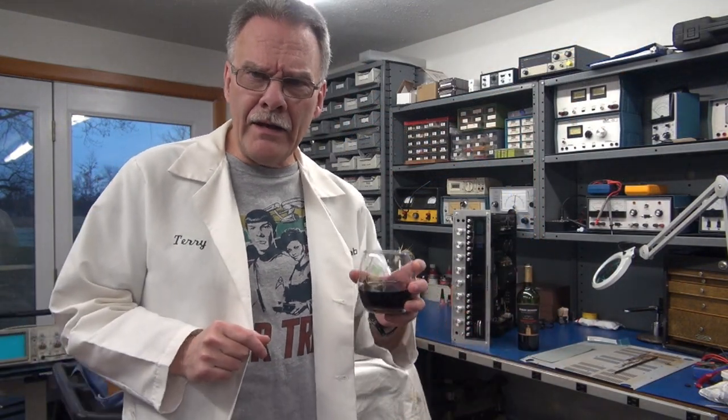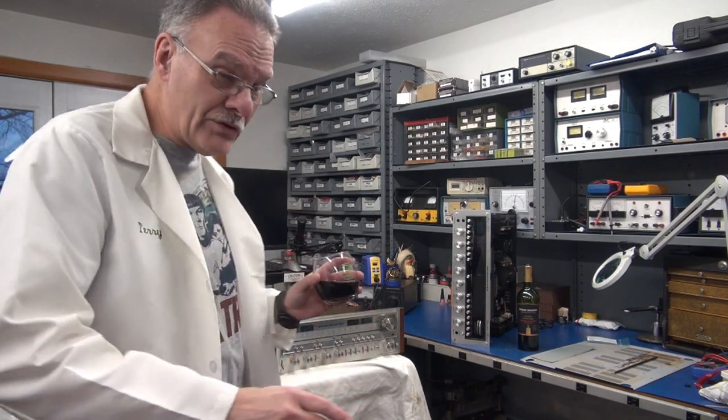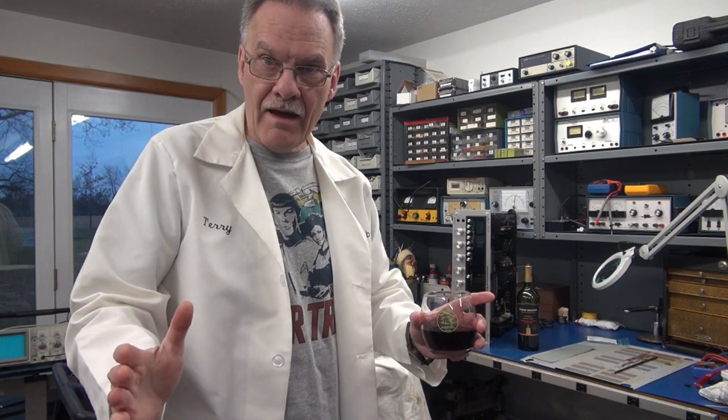Welcome to Solid State Cinema. Today I'm operating in the red zone — these receivers are way too heavy to lug down to the white zone. So what do we have? Two Monster Silver Series receivers: a Marantz 2325 and a Pioneer SX980. Both of them are going to require an initial inspection before we attempt power-up.